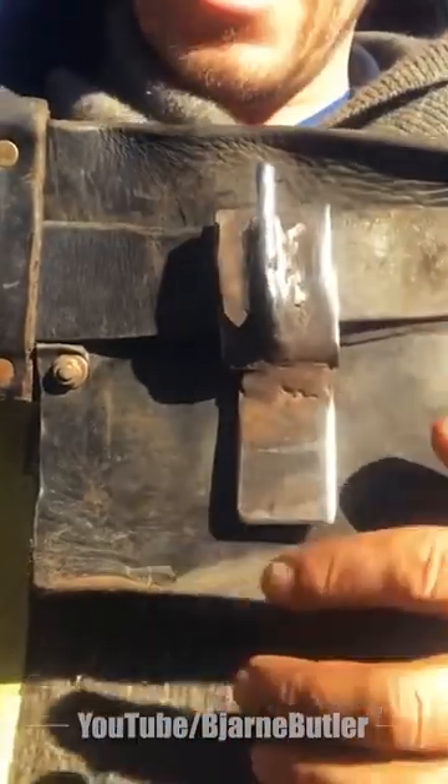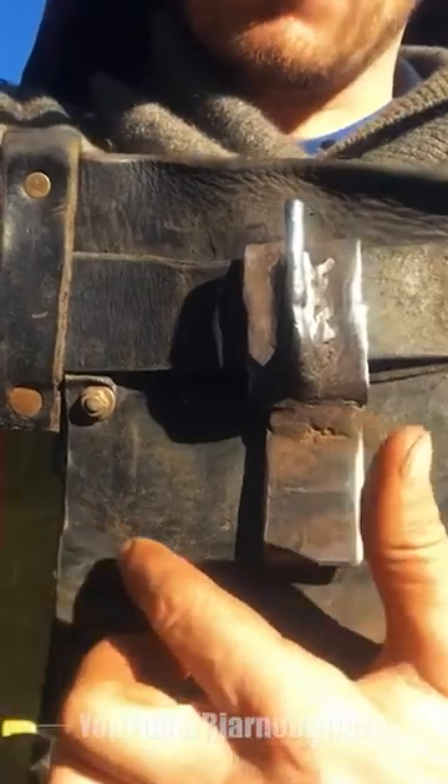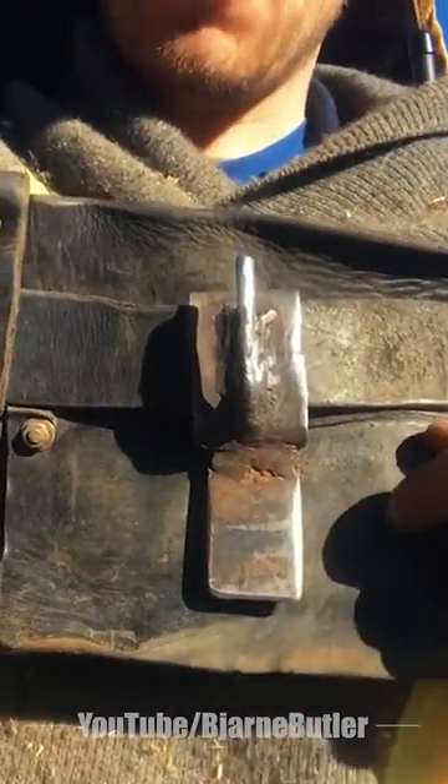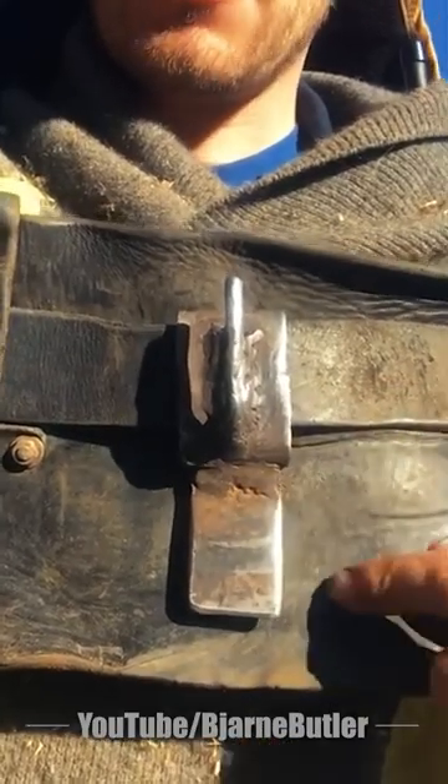This is how it sits on my belt. The reason I have this leather here is that the axe head swings right here. Before, the axe head would swing up and pinch my butt between the leather and the axe head.